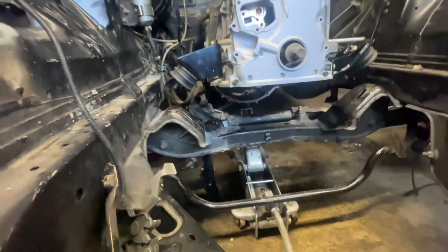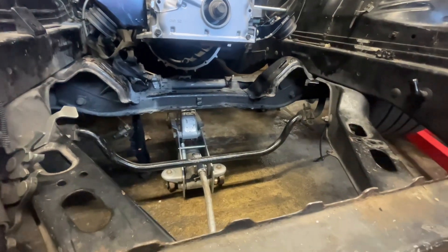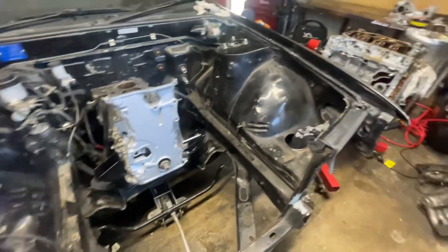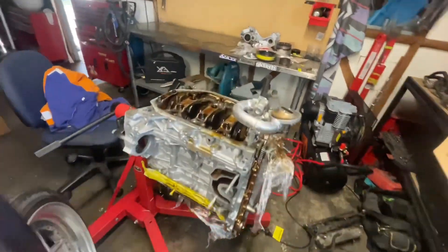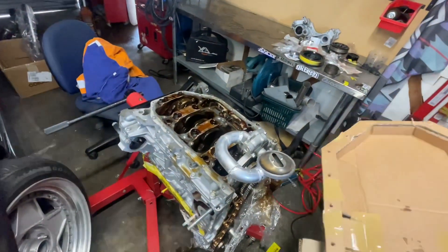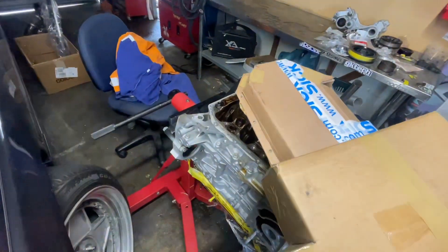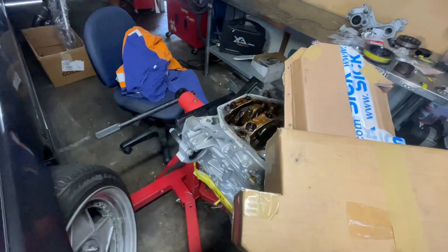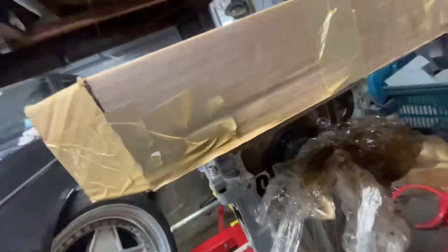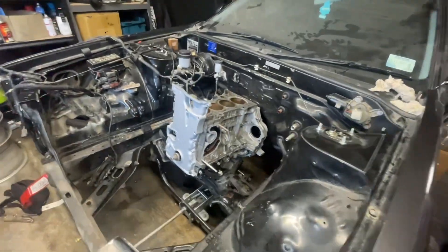I don't have my engine tray right now so I'm just jacking it up. First problem was I wasn't going to get the pan on with the sway bar connected, so I've taken that off. The pickup's really in the way unless you really move it around - it does worry me a little bit that this is cardboard and not right to the dimensions, but it is a bit how-you-going and has to wiggle on. It does get there in the end. Pretty happy with that.